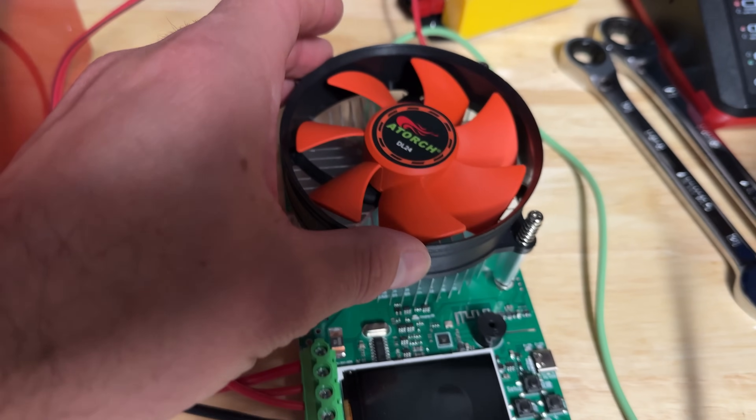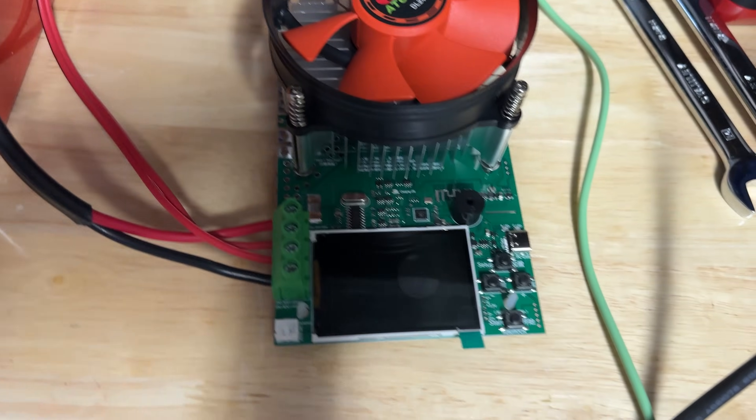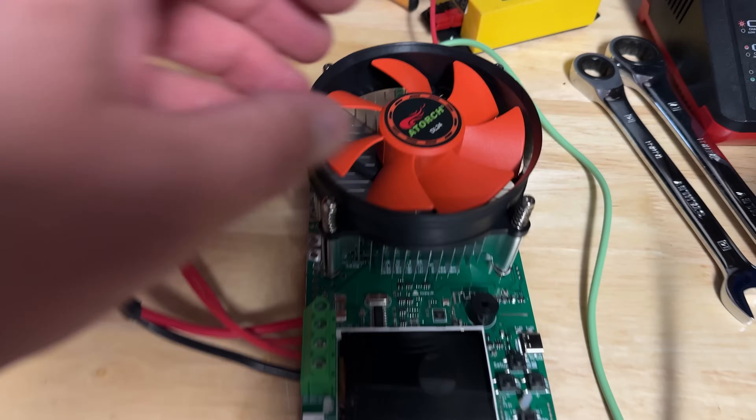That's where I got this little gadget. This is a DL24 — I think A-Torch is the brand. This came from AliExpress, and everything I show you will be in the description if you want to pick one of these up.